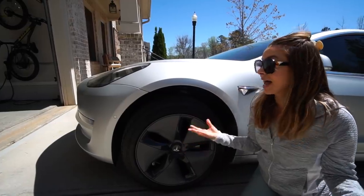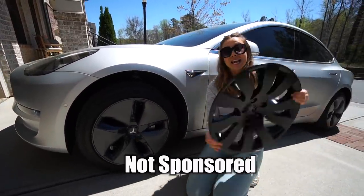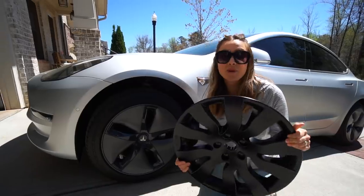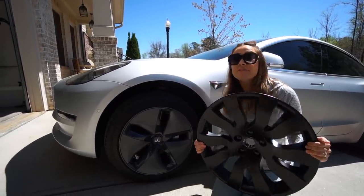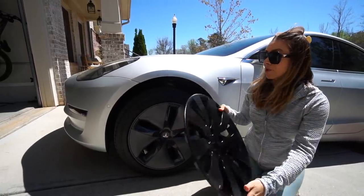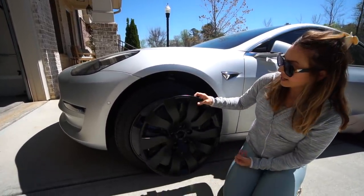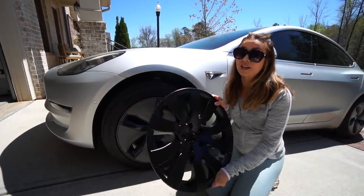But if you could get everything these offer in a prettier option, wouldn't you go ahead and do that? That's why I wanted to tell you guys about these 18-inch orbital wheel covers. They are a Tesla fan crowdfunded project where 5,000 Tesla owners raised half a million dollars to make these happen. The people who were part of it are getting them first, but I wanted to share them with you.